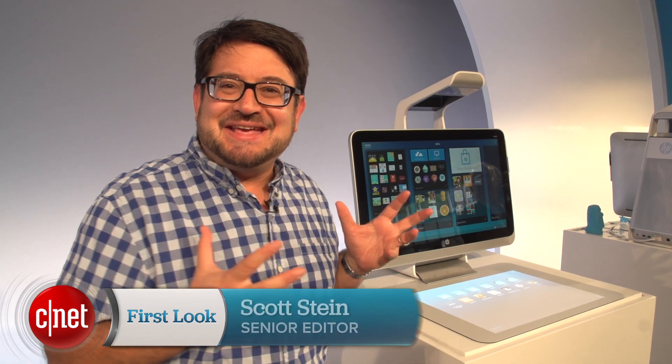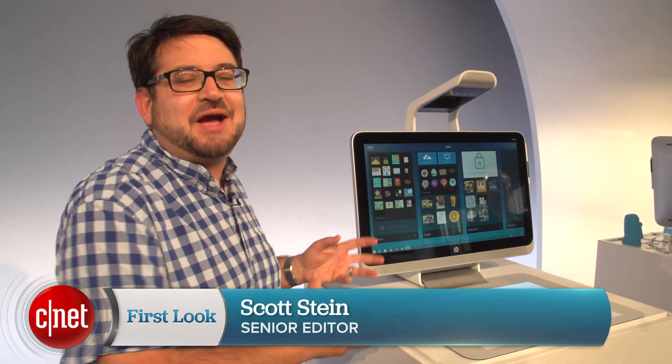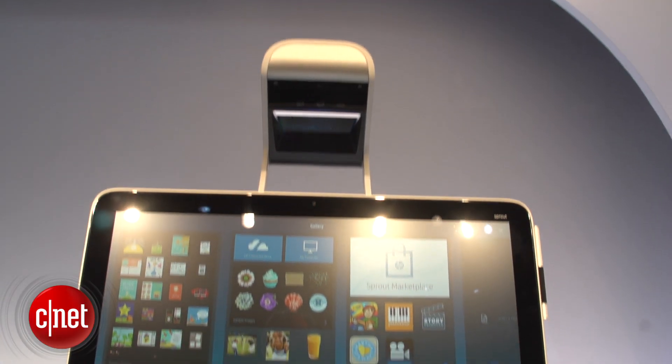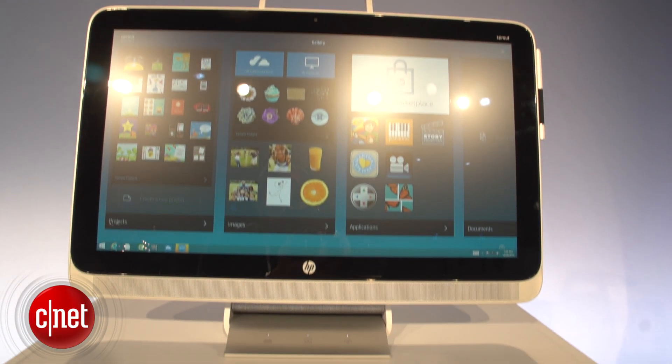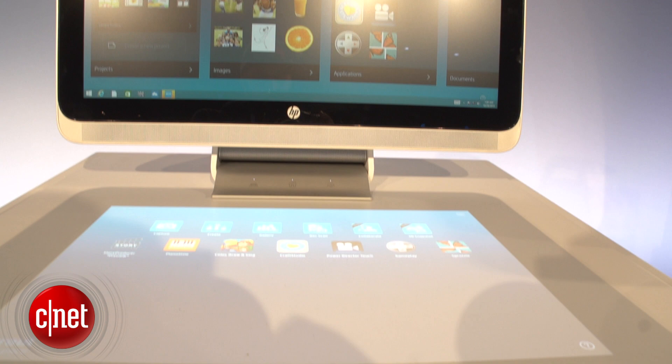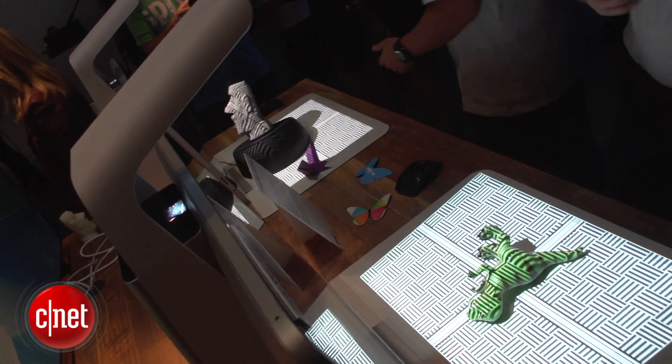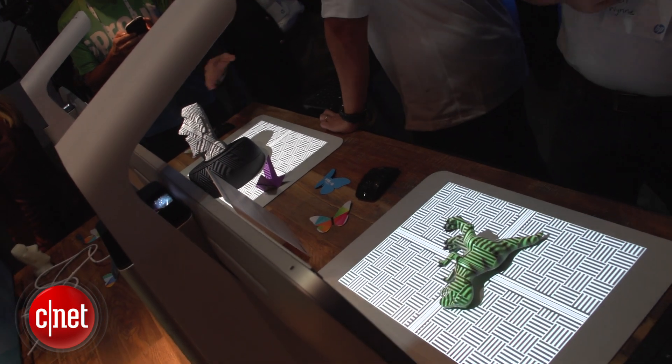Hi, I'm Scott Stein and at today's HP event we saw the Sprout. HP is getting into blended reality. They're developing whole new 3D printing technologies using multi-jet fusion, and Sprout is designed to be an immersive computing platform so you can manipulate 3D objects on a Windows 8 PC.